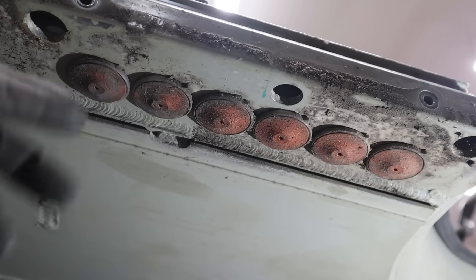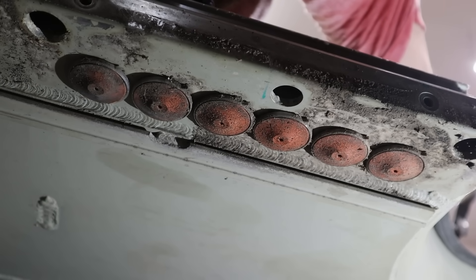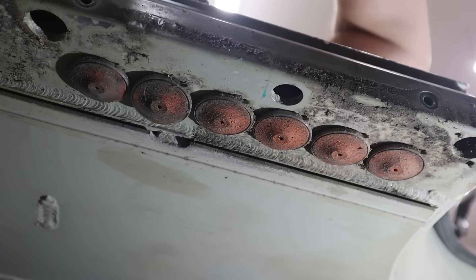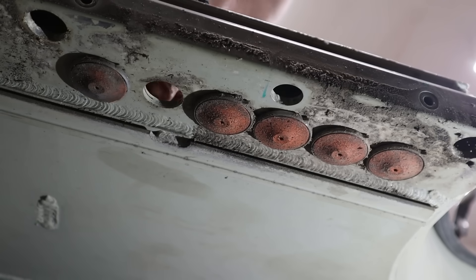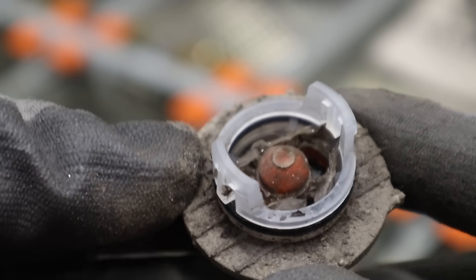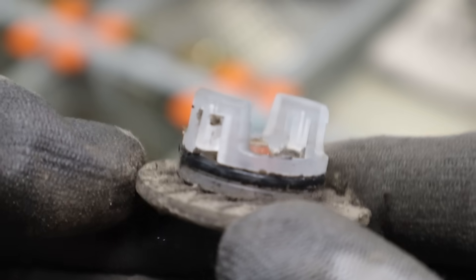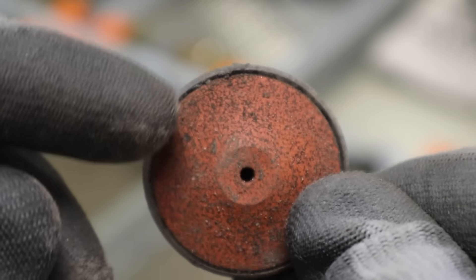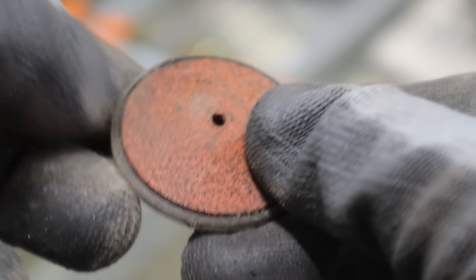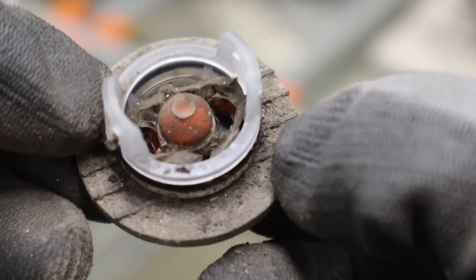I'm just going to see if I can push one of these out from behind. There we go, got one out. Now this is the one which was second closest from the front. There's some nasty organic material in there, kind of up towards the top. That part looks a little funny. There's no way that is an effective valve.